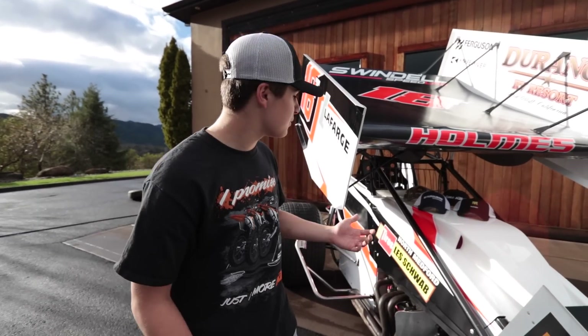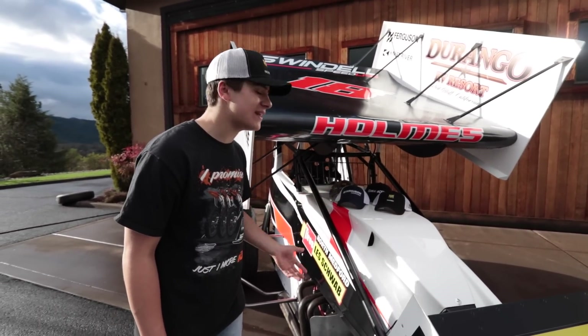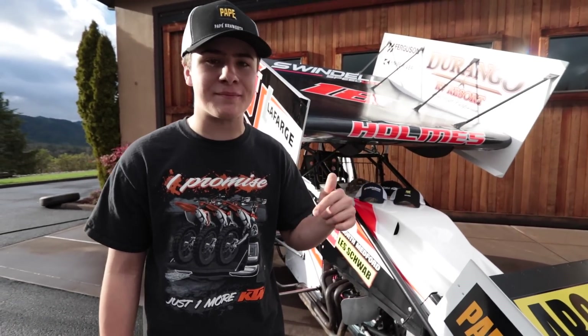On top of the hood I just put a few of my sponsors' hats. Pretty soon I'm going to be doing a giveaway where I sign a few of these and give them away to some of my fans, so stay tuned for that in just a few weeks. If you guys want to check out any of these companies, they're all going to be linked in the description below.